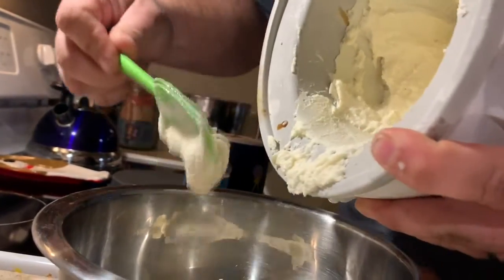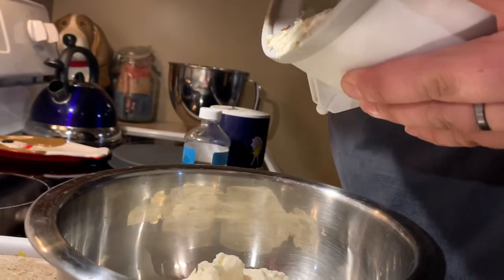Guys, look at that. I can't wait to enjoy some fresh ice cream.